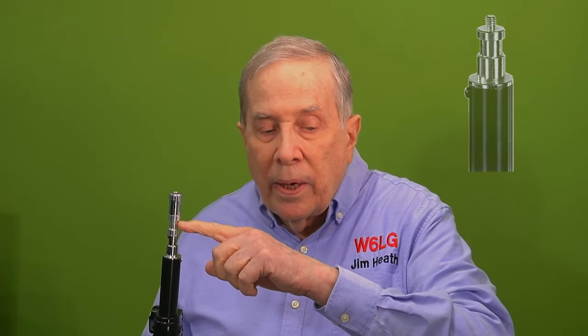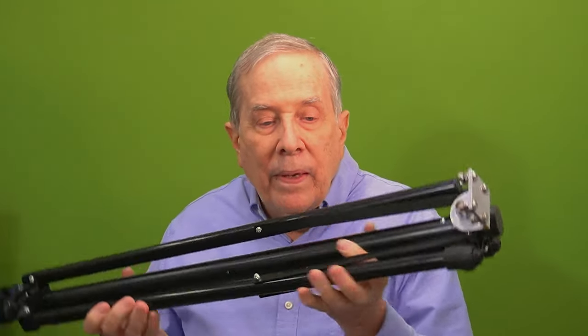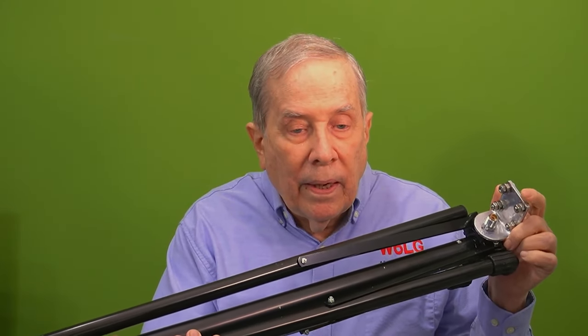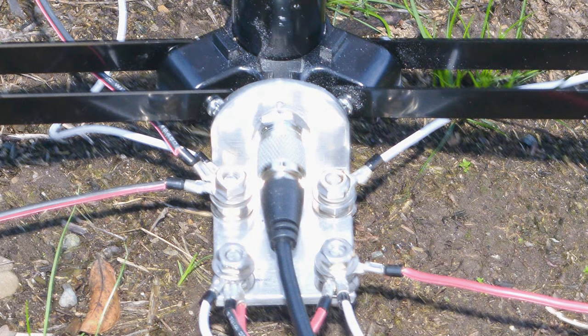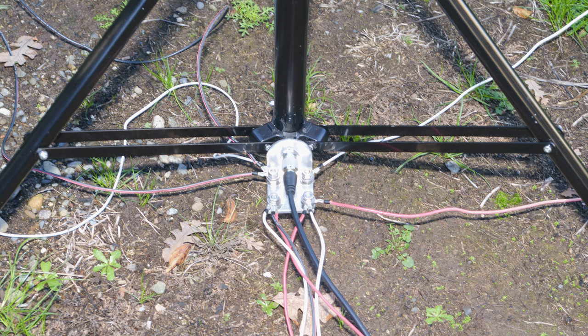Here's the finished product. I used an adapter to put on a quick disconnect, going from the 1/4-20 thread on the tripod to an adapter to a quick disconnect. At the bottom, I used a standard mobile mount, but I'm using it upside down in that the coax connects here and the radials connect here. I used solder lugs for now, but I think some kind of quick-disconnect power poles would work out well. That way you could disconnect the radials and carry the tripod in, leaving the radials in the backyard.